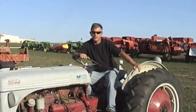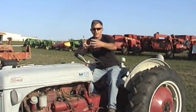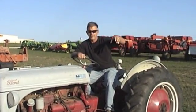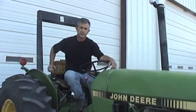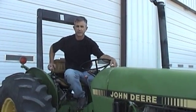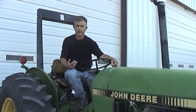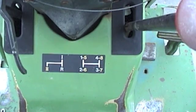From that, we went to a new transmission where they put another gear in back of the main three or four speeds to give you a high and a low in each one of those speeds. This older John Deere tractor here has two ranges, four gears in each range, and one reverse. So you've got four gears forward, high and low in each one of those gears, for eight speeds forward.